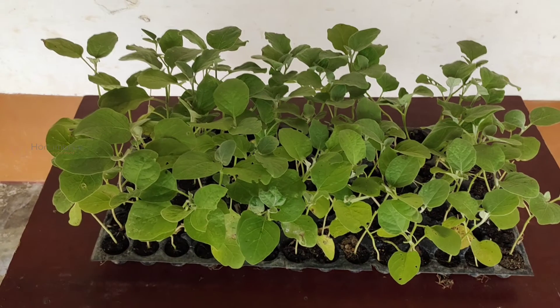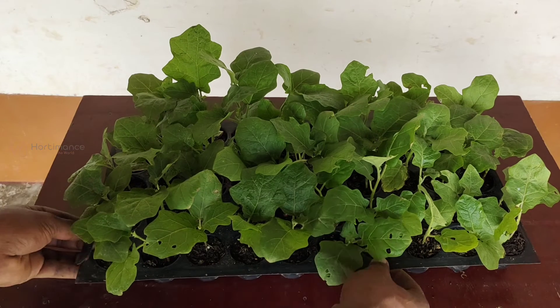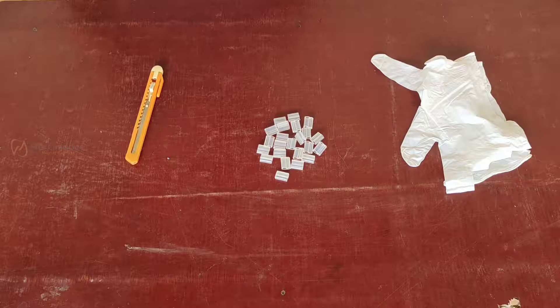The one which you are seeing here is 25-day-old brinjal seedlings which I grew in pro trays. And this one is 35-day-old turkey berry seedlings, also grown in pro trays. Now I am going to graft these turkey berry seedlings with the brinjal seedlings.